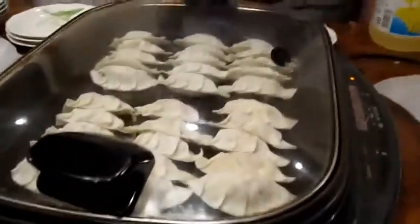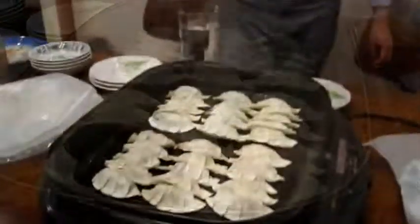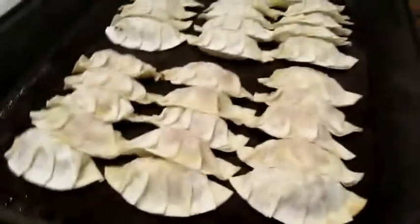So the lid goes on. Yeah, a little bit brown.